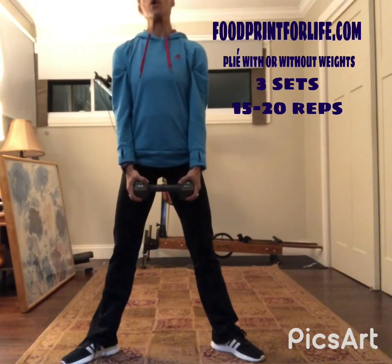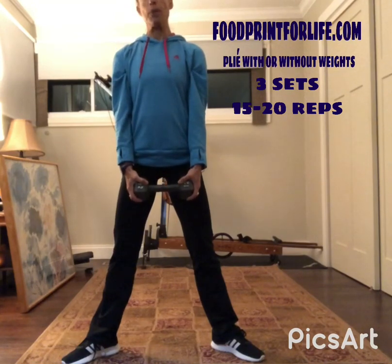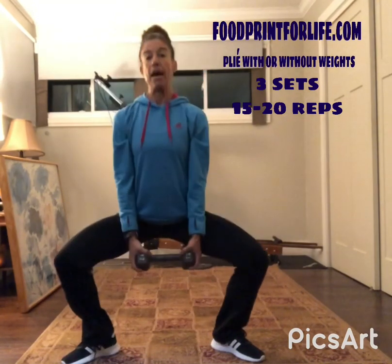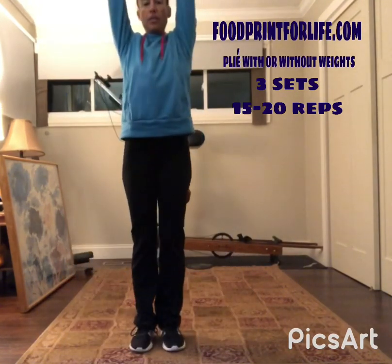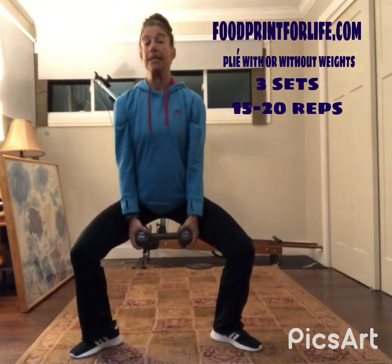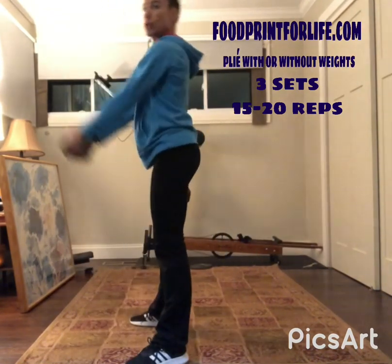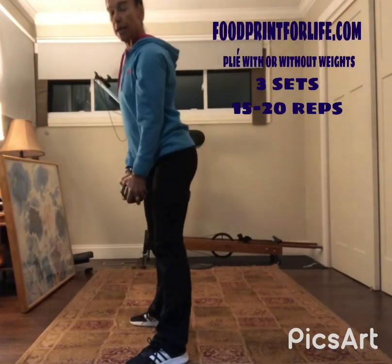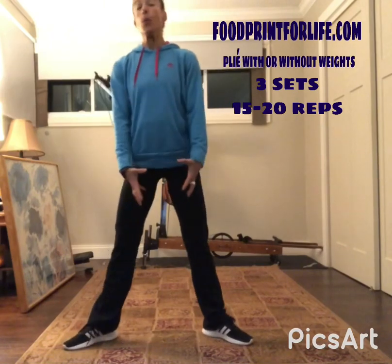If you want to make it more challenging, you can actually jump with it. You're going to go down and up, bringing your feet together as you come up. This is very challenging because you do not want to be throwing your back.